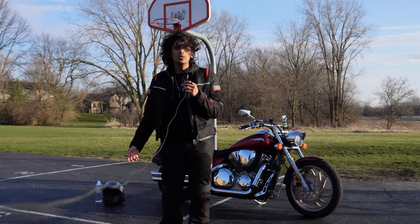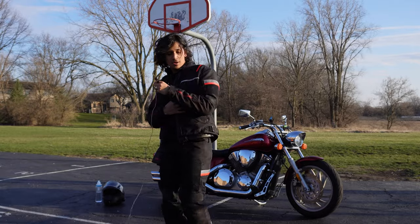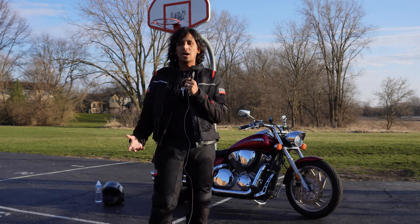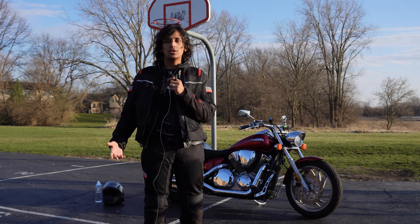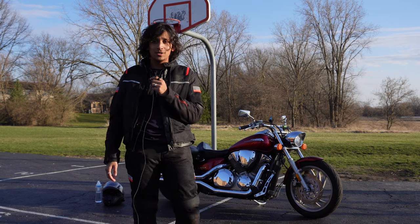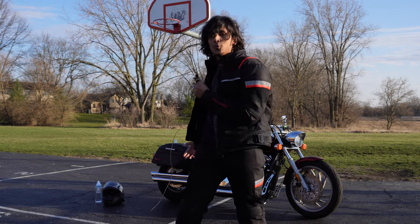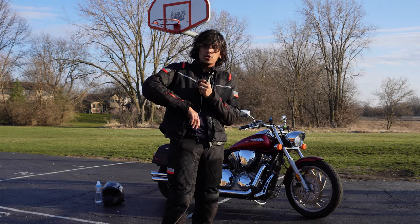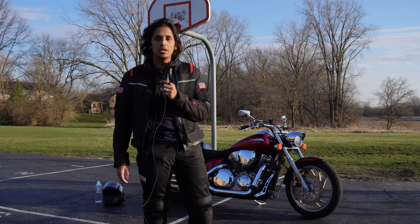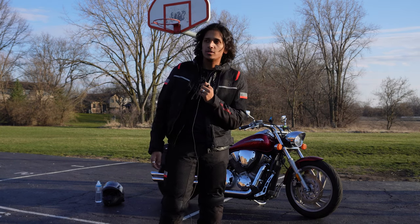I've had the Rev'It Tornado sent for a little bit over a year now. You guys can see it's always on sale and always appealing to beginner buyers. I figured we'd actually give it a shot, so I bought a jacket and the pants — they're on sale right now 20% off. This is a great choice for a good three to four season set.